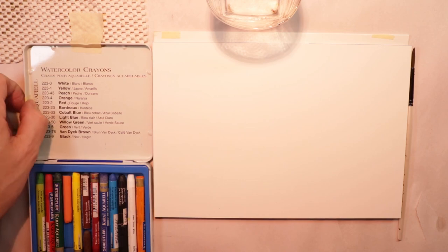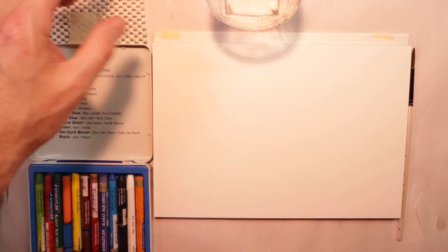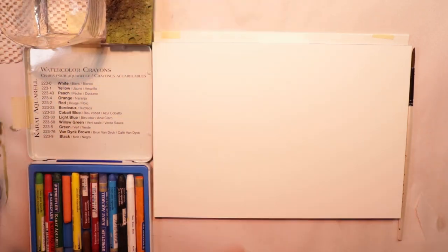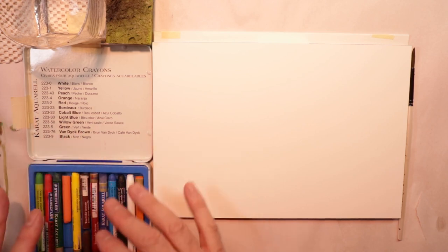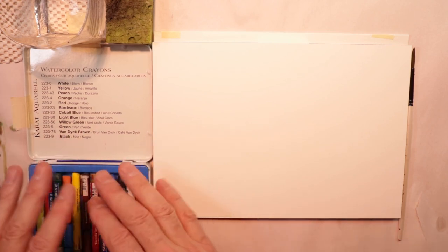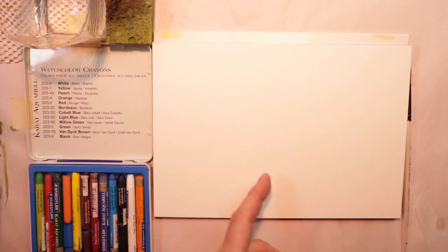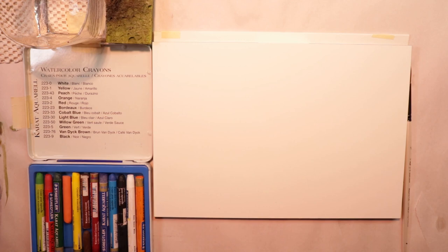Some of them are broken and the paper's peeled off, but for the most part they're pretty much still in great condition with lots of new crayon left. We'll set them down here on the table, and I'll tape down my crayon tray just so you can kind of see it as we go. All the colors are here so you can probably see the colors pretty clearly.